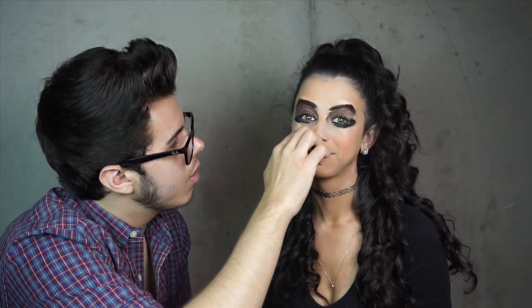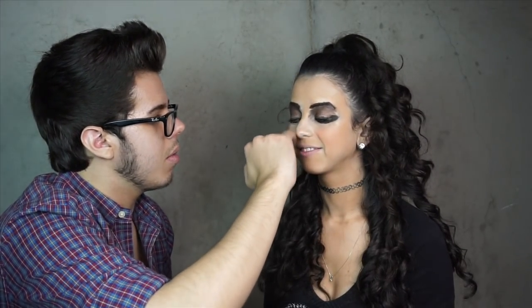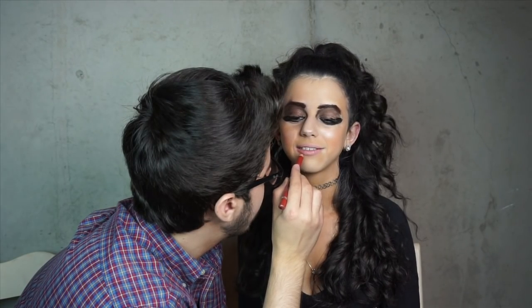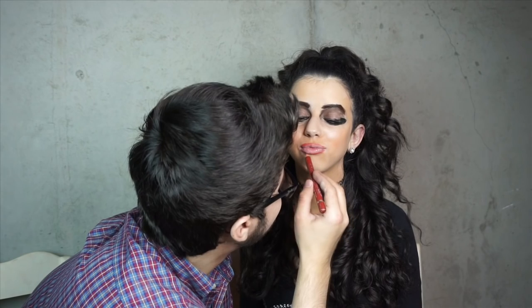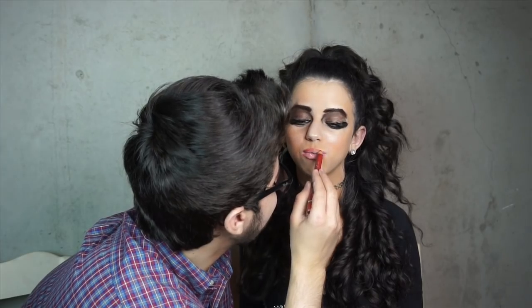I forgot to do concealer, so we're gonna do that now. What are you concealing? You only have like two little bumps on you, but that's natural. You called out my pimple on my eyebrow! That's not a pimple — it's like an angry hair. Really? Yeah. This is not the same color — am I supposed to blend this? You're supposed to blend. I'm gonna make you look like Miranda. Like, not on purpose.